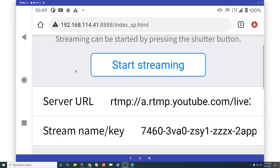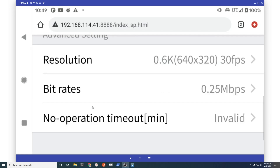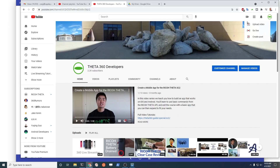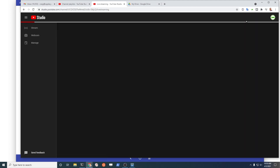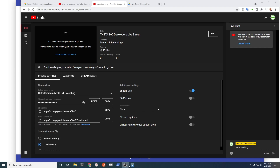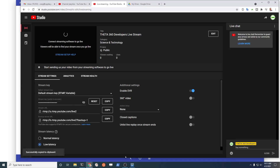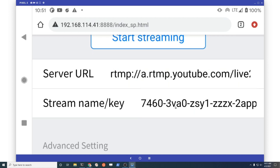Then it's colon 8888, and once you hit that you'll be able to set up the server URL from YouTube and then the stream name. So on YouTube, if you want to do a live stream instead of uploading the video you go live — copy the stream URL into the server URL field, then copy the stream key and drop that into the stream name/key field as well.